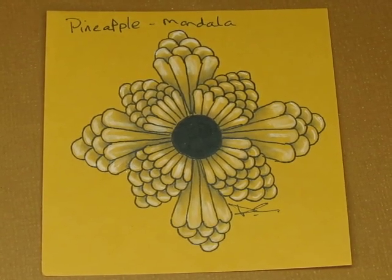There we go, we're done. I need to sign it. This was pineapple — make mandala. There's a pineapple mandala. That came out good, I'm happy with that. You guys have a great afternoon, evening, morning — whenever you're watching this. Go out and do something nice for someone today and I will see you on the next video. Bye-bye.